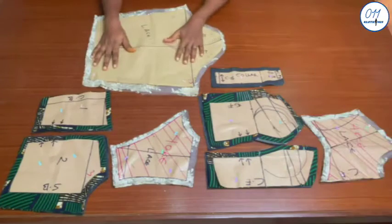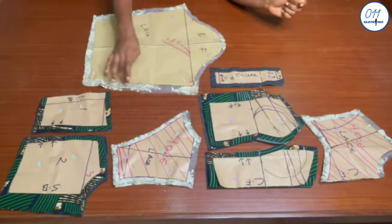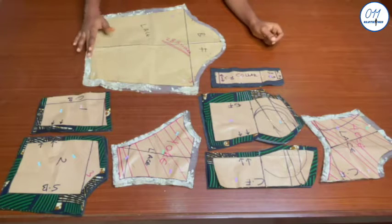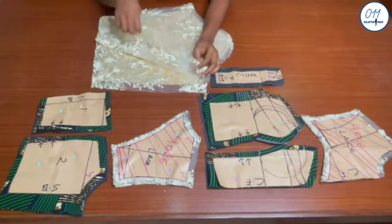I have gone ahead to do the cutting. These are the sleeves — I used one inch side seam allowance, half an inch at the upper part, and half an inch seam allowance at the hem. I cut two pieces on the lace fabric.